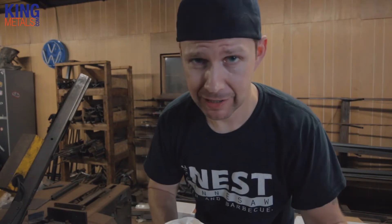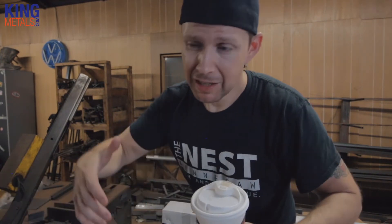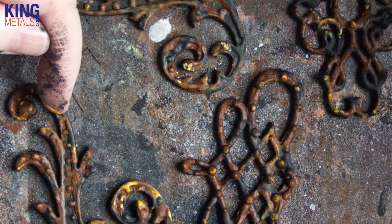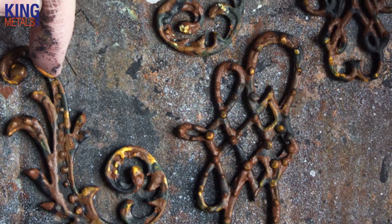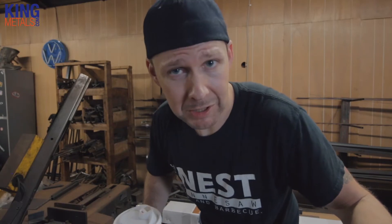Cast iron also corrodes a lot faster than ductile iron. It's mainly because cast iron is mostly made of carbon and silicon, and carbon is really what's going to cause it to rust really quick. Anyone who has put cast iron outside for 24 hours — even just the morning dew will cause instant discoloration, rust, and corrosion — whereas a piece of steel laying next to it would look just fine.